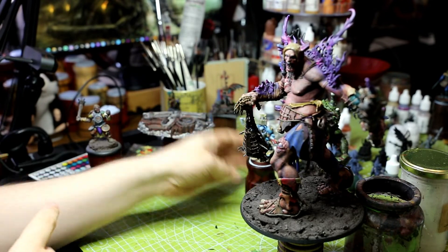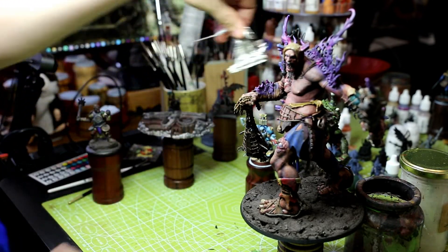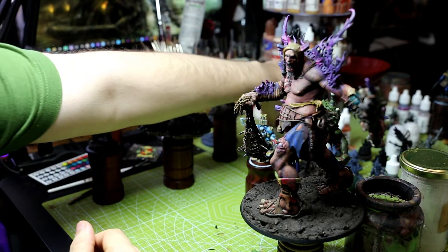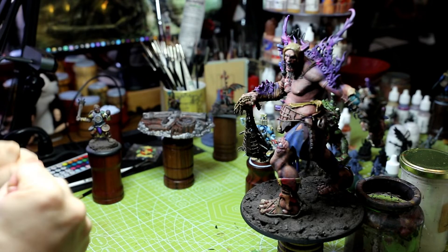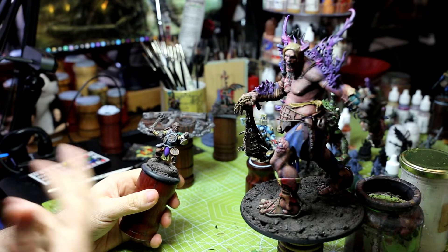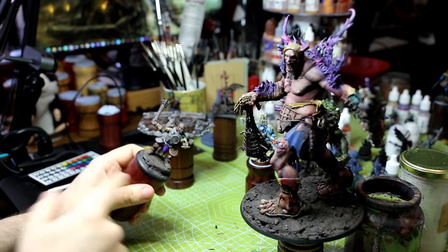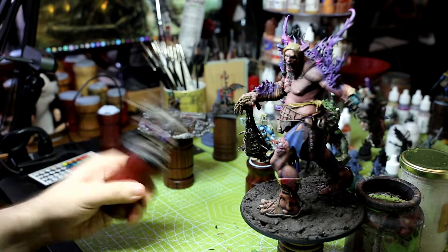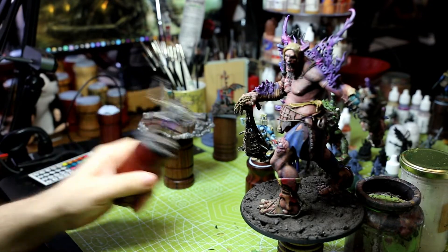If you're doing a metal model, you'll want to give it a bit of time to set. The blue tack sort of solidifies and bonds with the base a little bit over time, so leave it for a night. This is a metal model here and, as you can see, it's nice and secure — that ain't coming off for anyone.